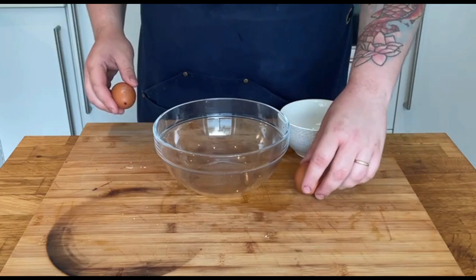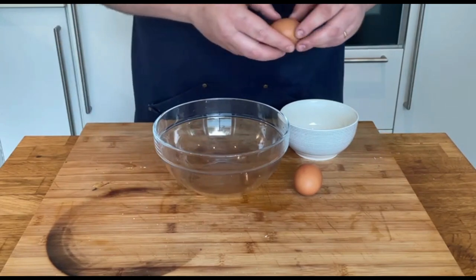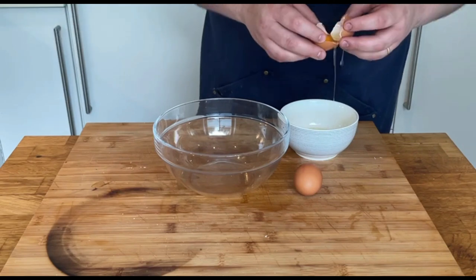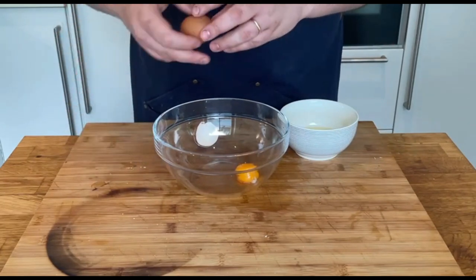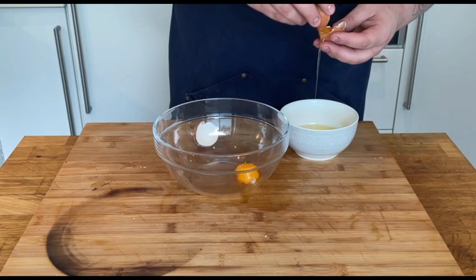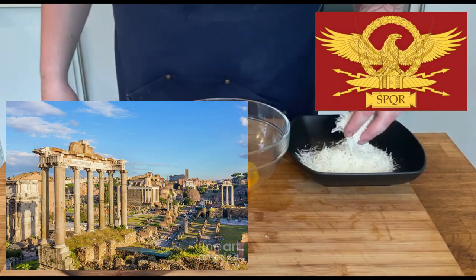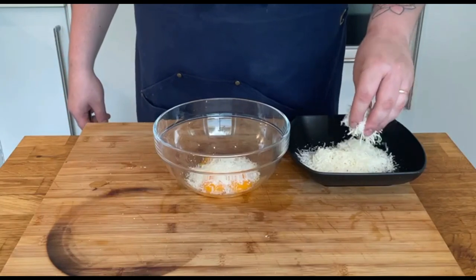Now let's prepare the egg cream. Grab 2 eggs and separate the yolks from the whites. Remember to break the egg on an even surface to avoid breaking the yolk. The measurement is 1 yolk per person plus 1 egg. For the egg cream I'm going to use Pecorino Romano — the oldest Italian aged cheese, used since ancient Rome. Let's add about 30 grams of cheese to the yolks and start mixing.